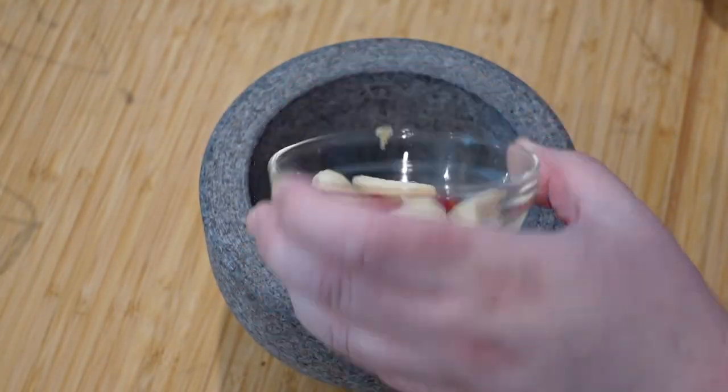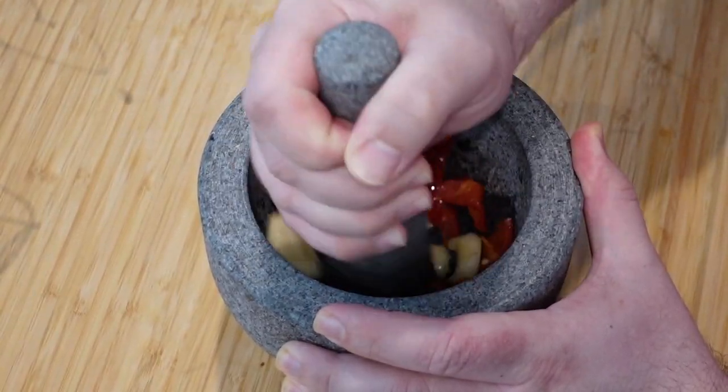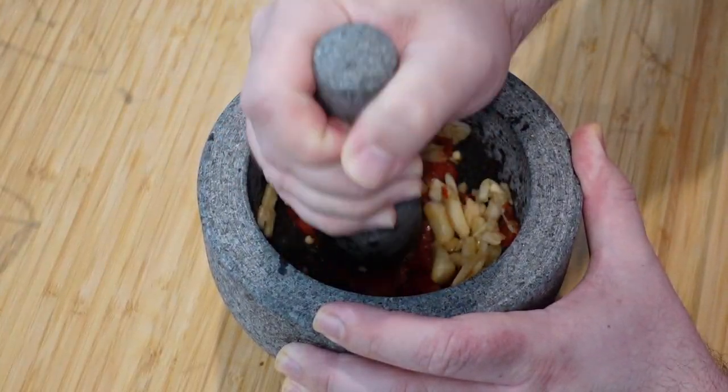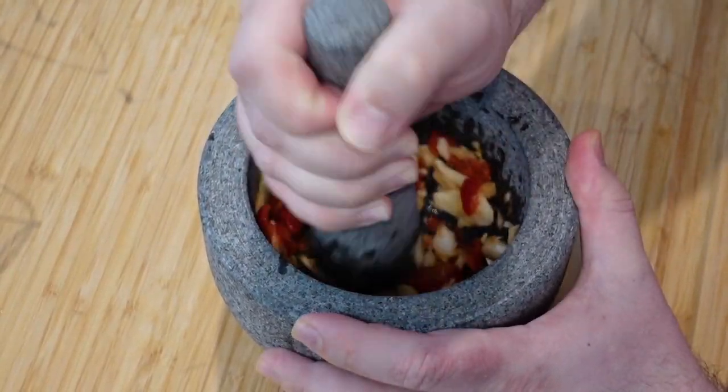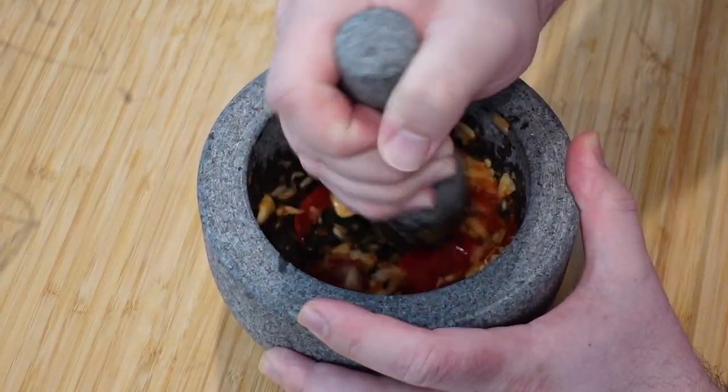Now for the spicy garlic paste, grab your mortar and pestle — four whole cloves of garlic, one sliced red pepper. Shake most of the seeds out, keep a few. Add to the bowl and mash. Spin and mash until the oils release and it becomes a delicious garlicky spicy paste.